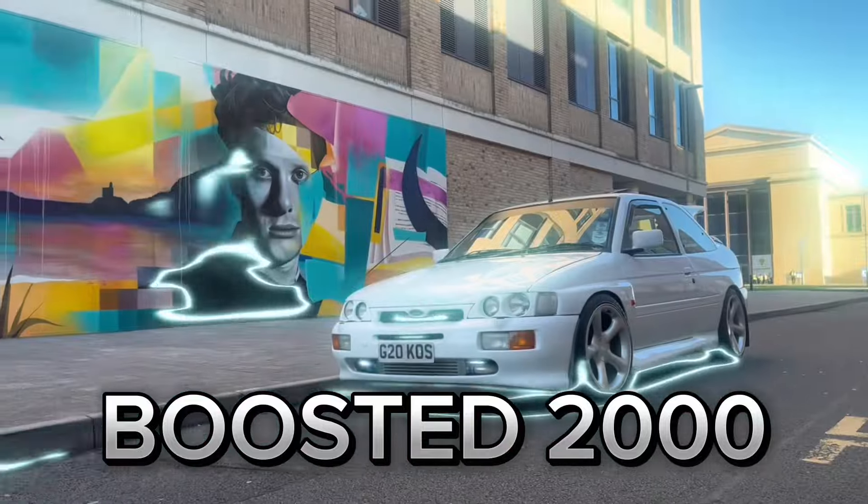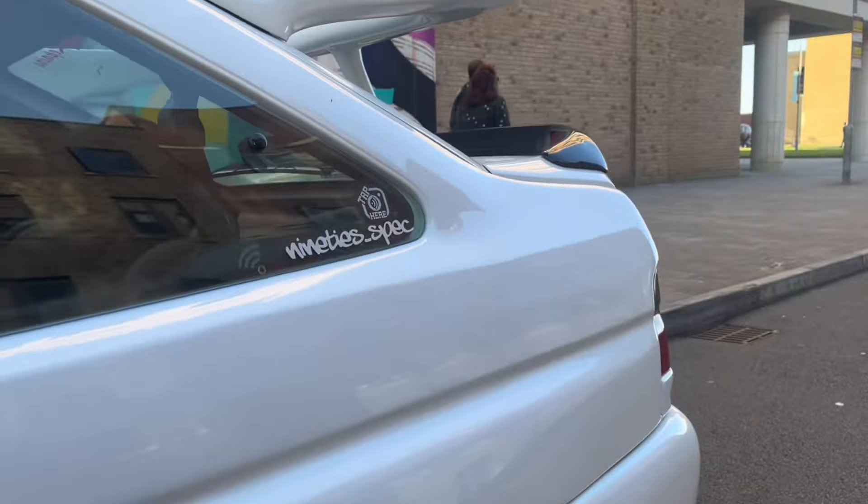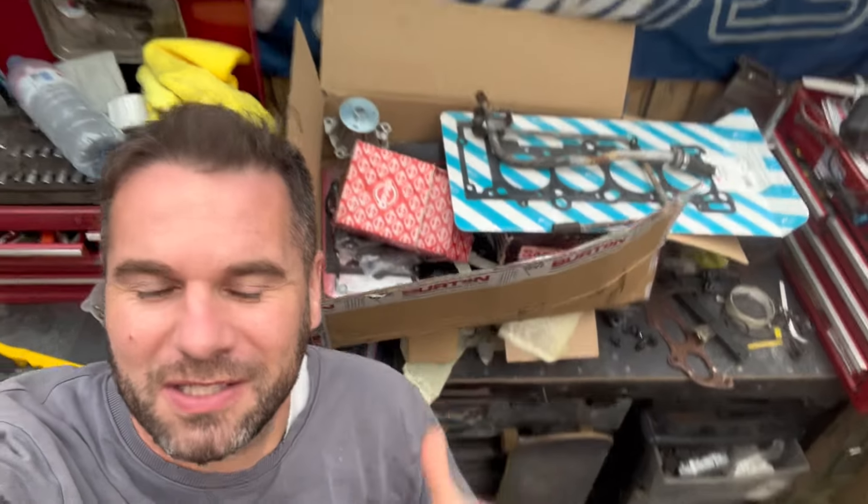Welcome back to Booster 2000 and welcome back to an exciting day. This box and a lot of stuff is getting built into the engine. James is bringing the engine down — it's been to the machine shop. It's been oversized, honed, cleaned. The head's been skimmed, pressure tested. The clutch has been skimmed and refaced. We're going to build this engine and it's going to be Booster 2000 and it's going to be insane. I am really excited as you can tell.